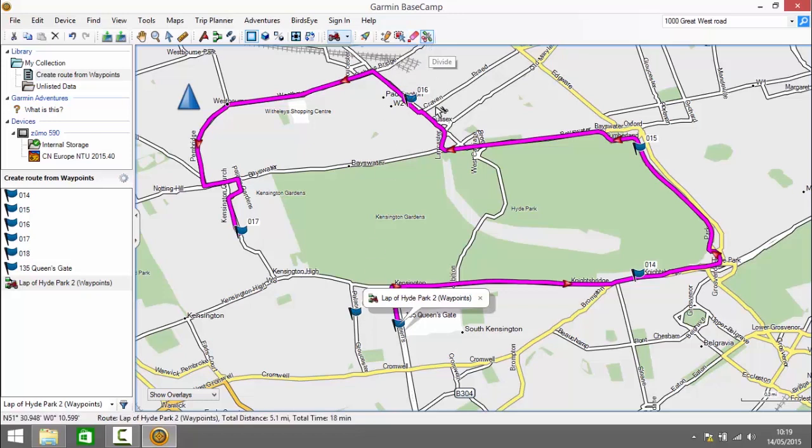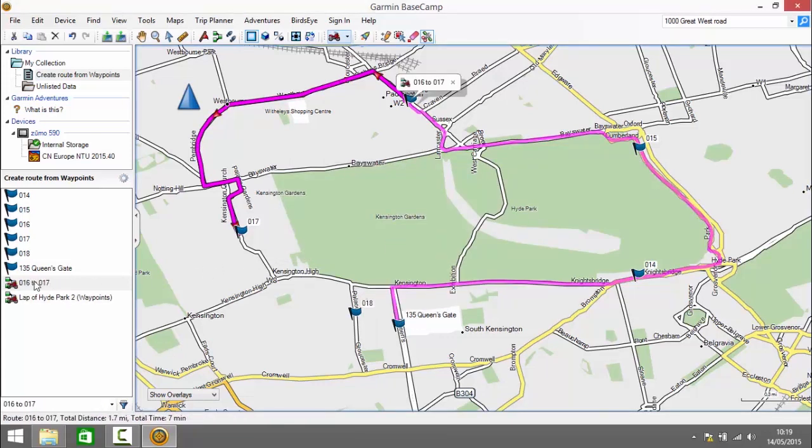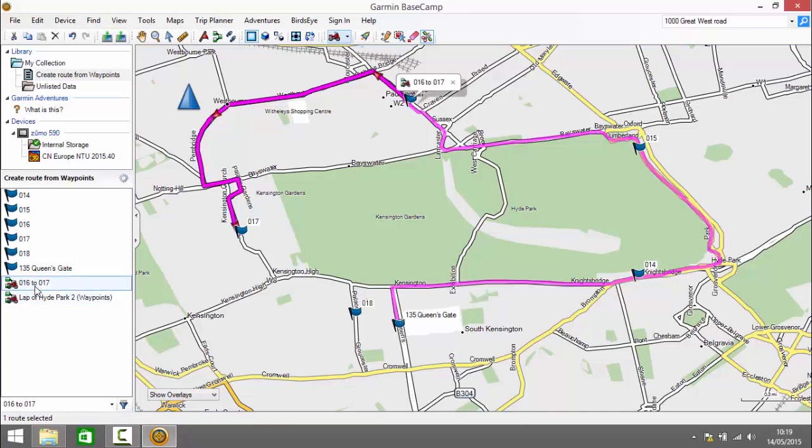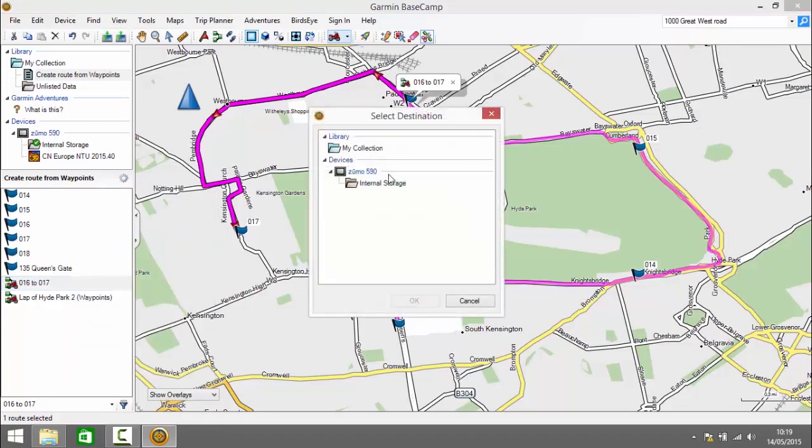Finally, the Divide Route tool. This enables you to split the route in two. When you hover over it, part of the route displays in a dark color showing where the split will be. We position the pointer where we'd like to divide the route and left click. We get a message asking if we're happy for both routes to share the same point — we click Yes. That creates two new routes, and from there we can send those to our device if we'd like to navigate them.